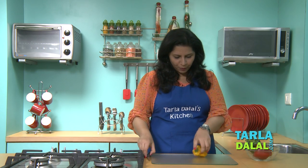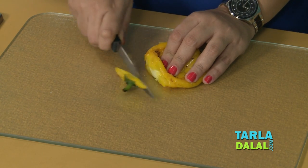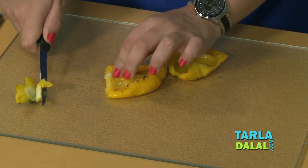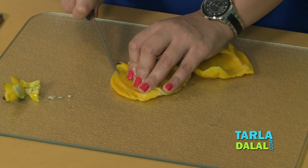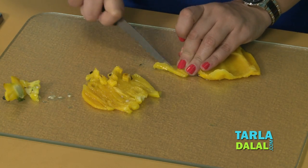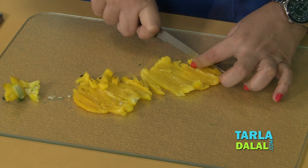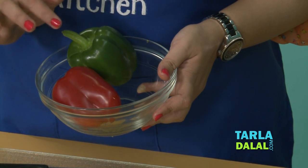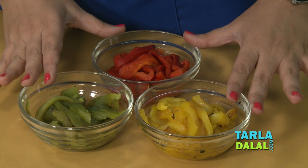Place the capsicum on a chopping board, remove the stem and the seeds, and cut them into thin slices. Our yellow capsicum has been sliced. Now we repeat the same procedure for the red and green capsicum. All three — red, yellow and green — have been roasted and now we will combine them.